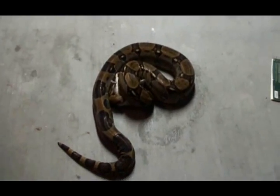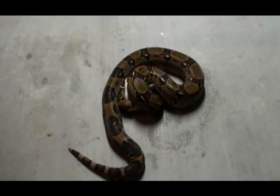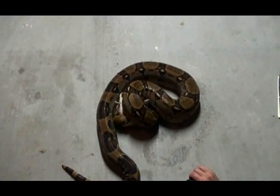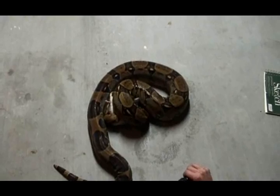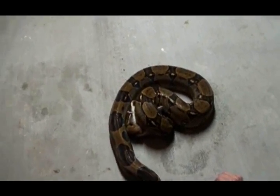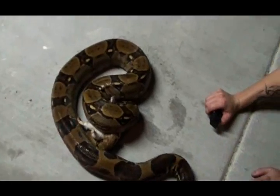Two successful releases. This is the third one, brand new rat. The attempt is to get the product at the snake's front of face and inside the mouth. This is how this thing is responsive.